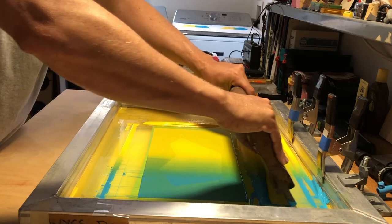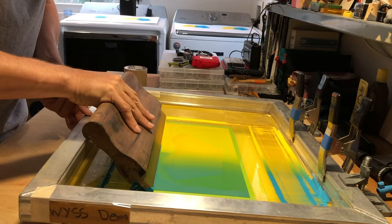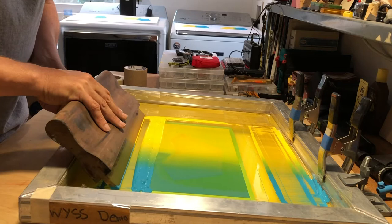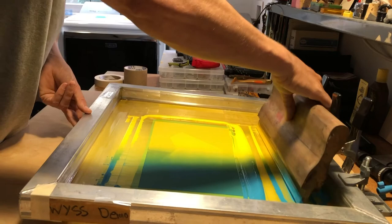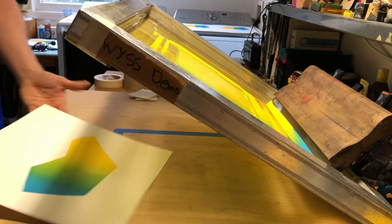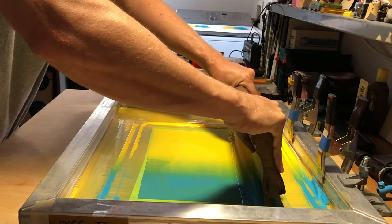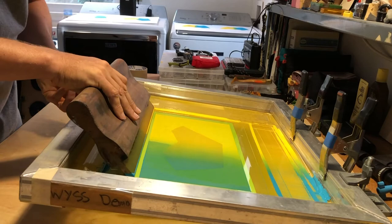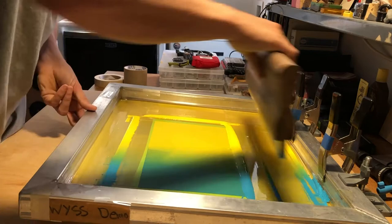Now I don't have to print on an angle — I can print straight back to control the ink. Even pressure, straight back, then I take the squeegee and tap the screen to get the ink to come off before flooding it. I carefully lift up so I don't mix the blue and yellow unintentionally, then flood the ink back. I stop, tap again — by tapping, the ink comes off the squeegee — then lift it up and put it in the back, trying not to contaminate. Now I have this beautiful gradient with the two colors blending.